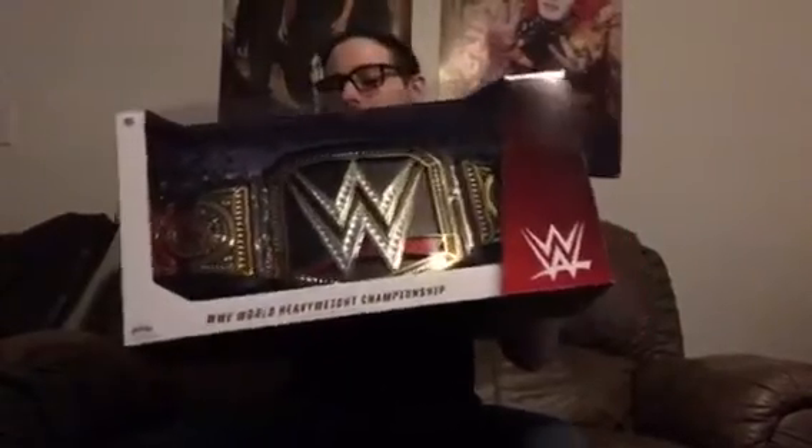This is the Toys R Us Authentic Collectible WWE World Title. It's basically the commemorative — it's just a little lower quality than the commemorative. But needless to say, it's pretty much commemorative.